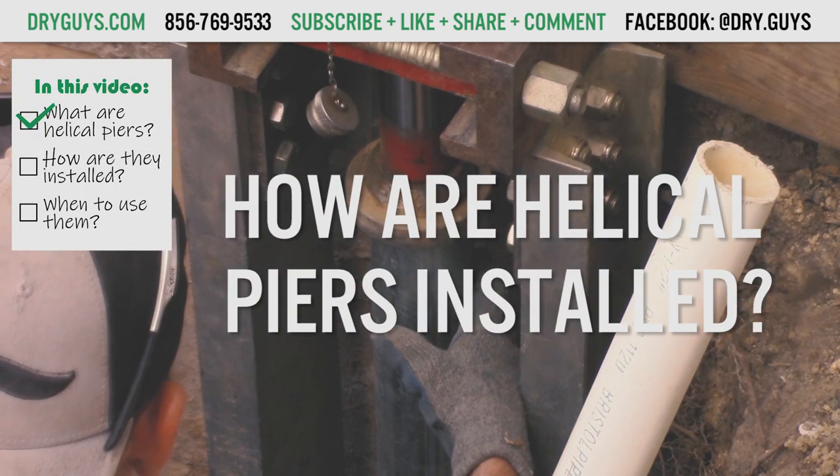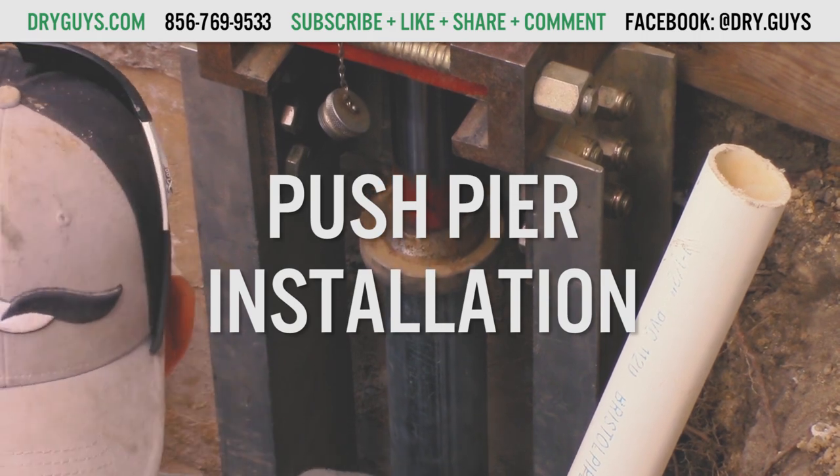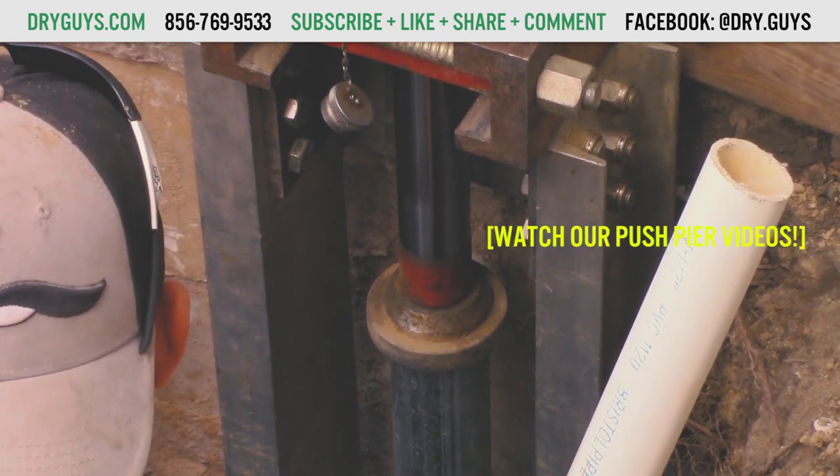How are helical piers installed? If you're familiar with our push pier system, you'll notice that helical piers are very similar. If you don't know about our push pier system, a link with more information will be in the description.